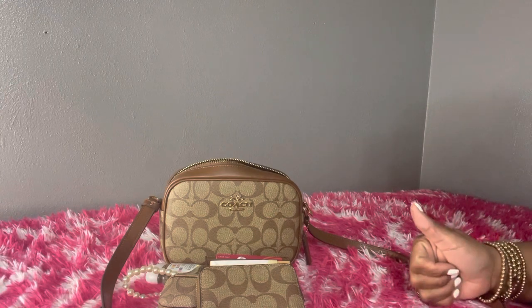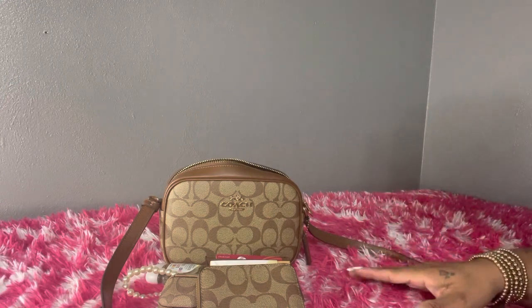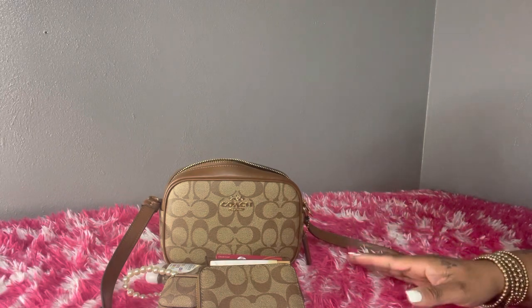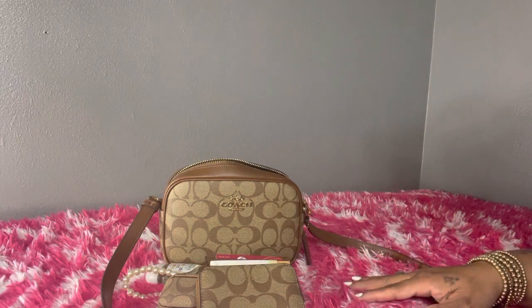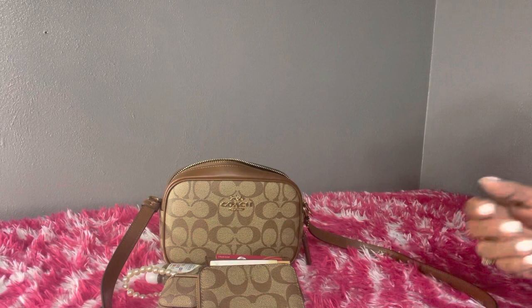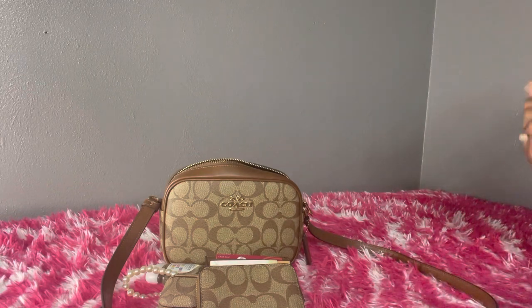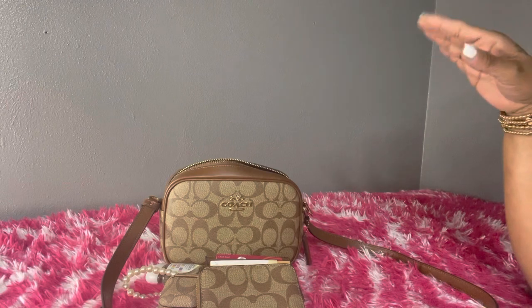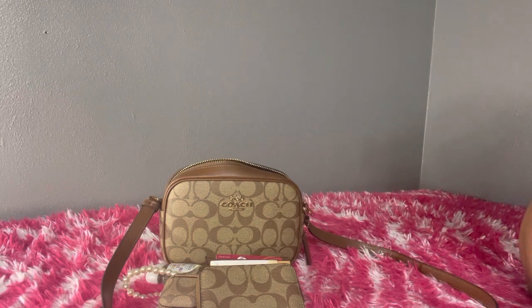If you stayed until the end of this video I hope you'll give me a thumbs up, and if you haven't yet subscribed to my channel please go ahead and subscribe — it doesn't cost you anything, it just helps my channel out and lets YouTube know you enjoy my content. I don't post every day but continue to work with me and I promise I'll get through everything. I hope you all enjoy this video and have a great night. Good night!